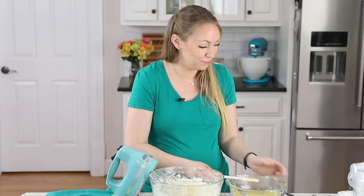Let's go ahead and cut into the cake — I always get a little nervous at this step. That is how you make my current favorite cake: key lime cake. If you try this one, leave a comment and let me know what you think — I always love hearing from you. Thank you for watching, and I'll see you next time.